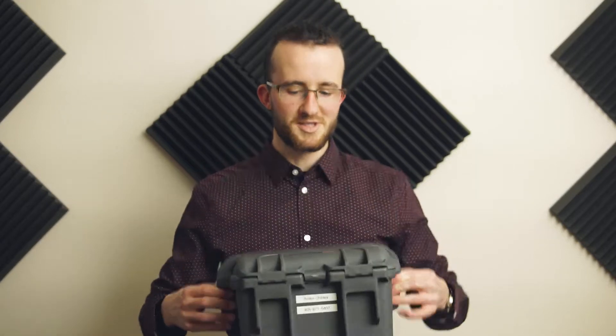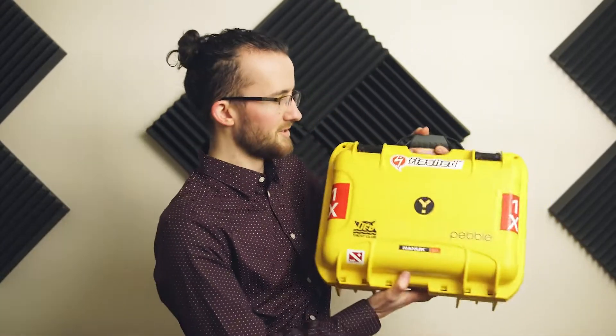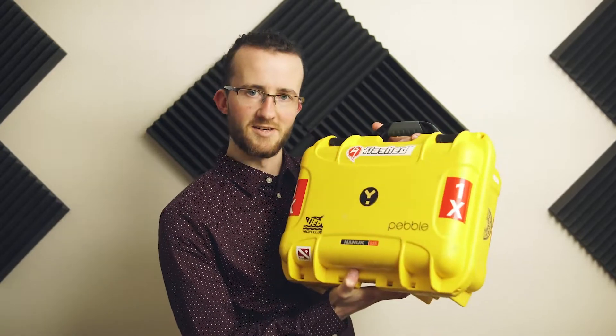Today I'm going to talk to you guys a little bit about Nanook cases. In total we have six Nanook cases. This 908 holds some hard drive enclosures. A 915 here holds some monitors, their batteries, and drone lenses.